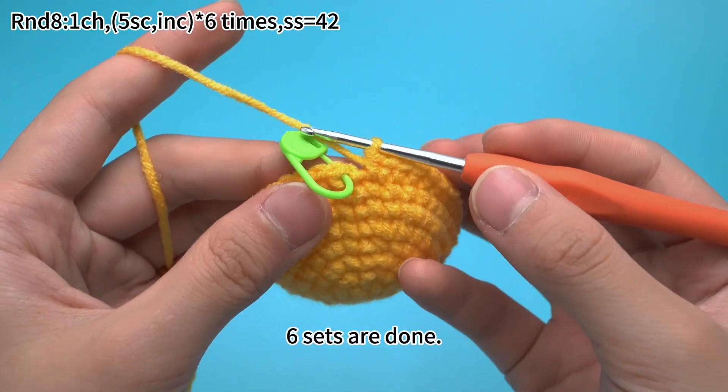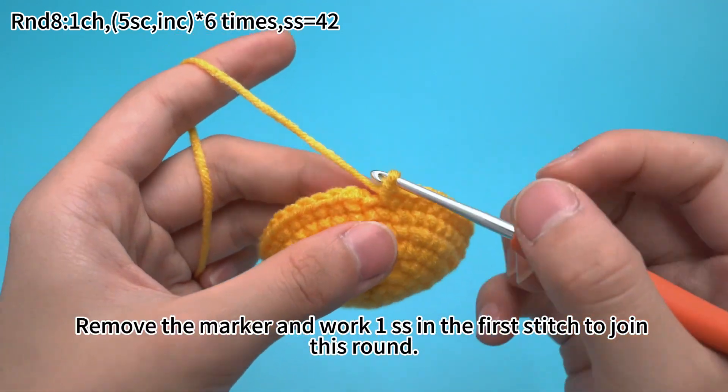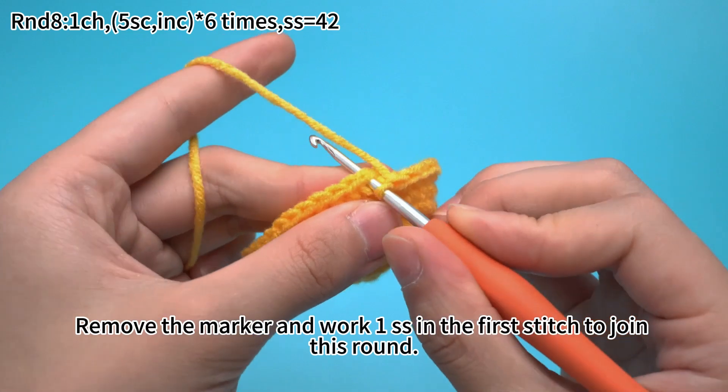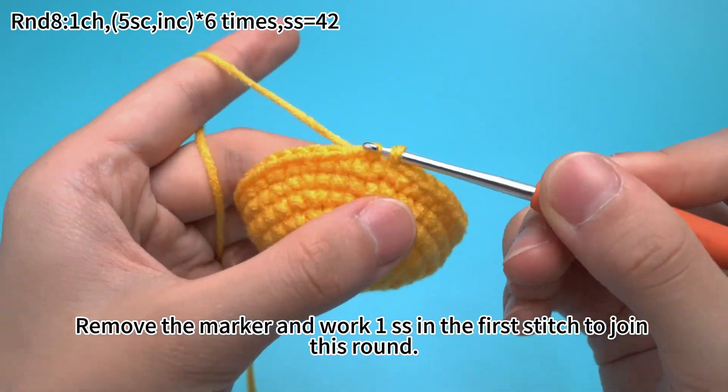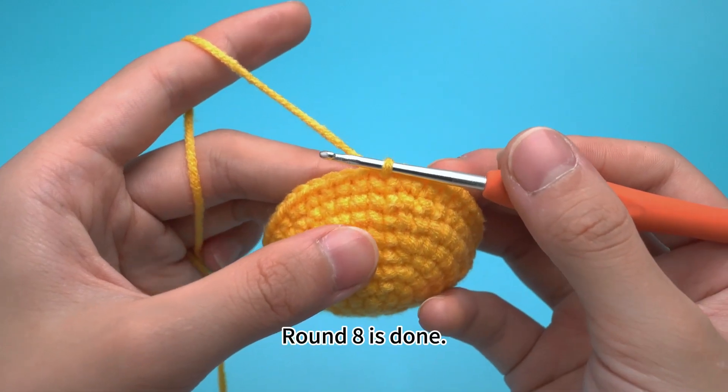6 sets are done. Remove the marker and work 1 slip stitch in the first stitch to join this round. Round 8 is done.